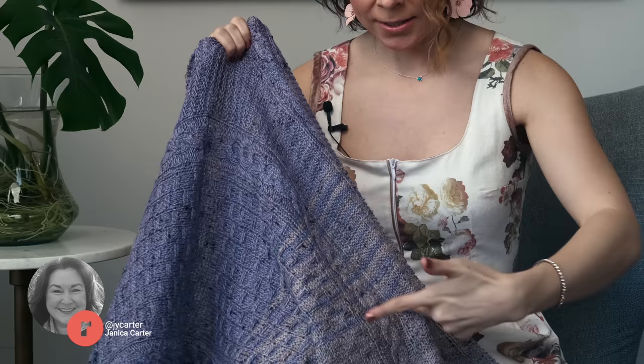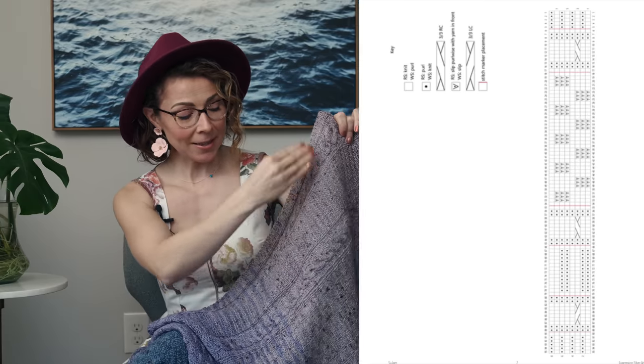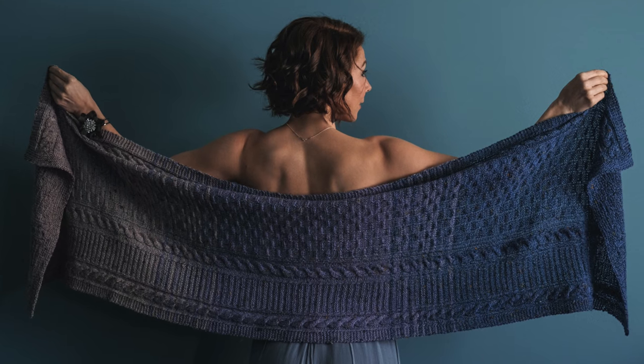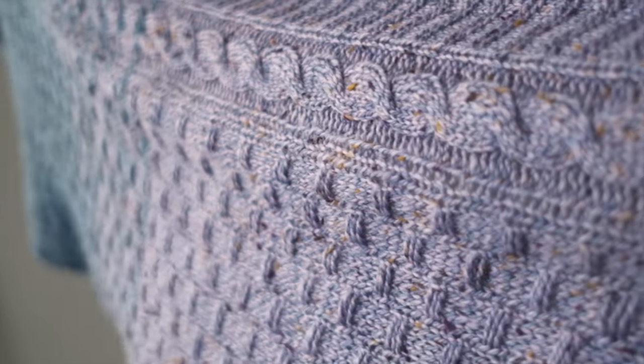You can see how we use this color changing technique here in our Sulam shawl pattern by Janica Carter. Between the larger blocks of solid colors, the colors alternate, creating an overall gradient look. What I love about this pattern is that Janica called it Sulam, and she said that means ladder. And if you look in the pattern stitches, there's a fun little section that looks like you're climbing up a ladder, and it's got gorgeous cables and other techniques in it.